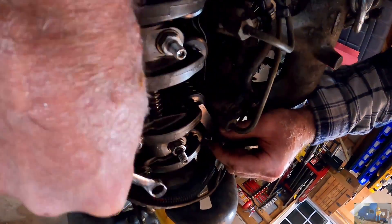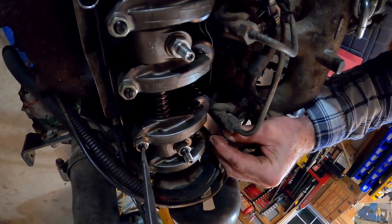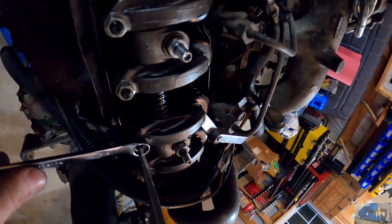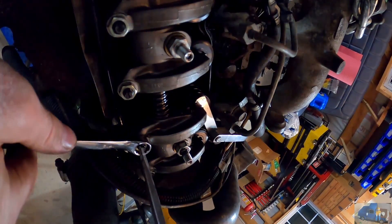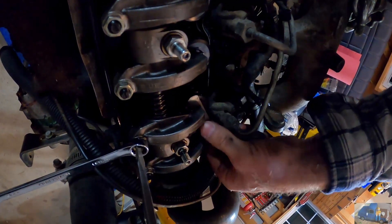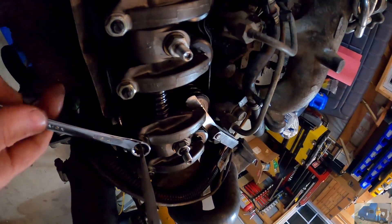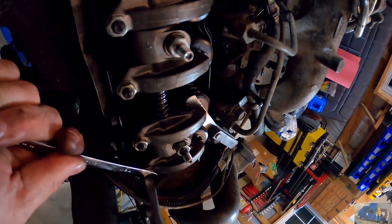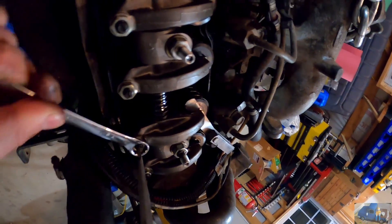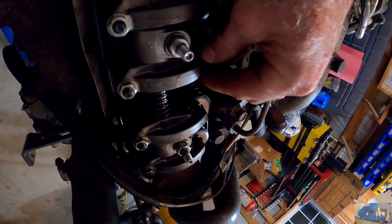Get my feeler blade in there. Let's double check the intake. Still good there? Still good there? Now I'll just repeat the same procedure for the intake valve on number two and the exhaust valve on number three, which is down here — you can't see.